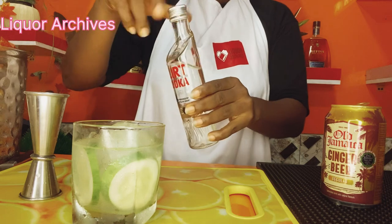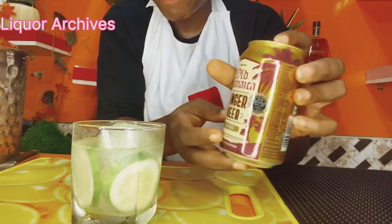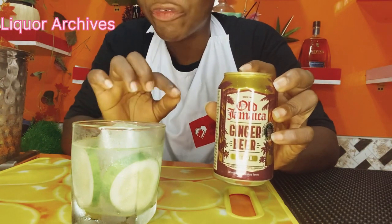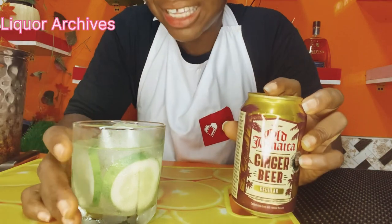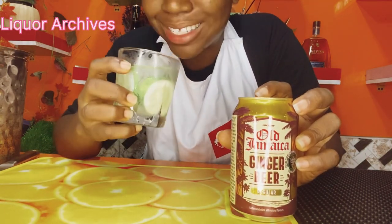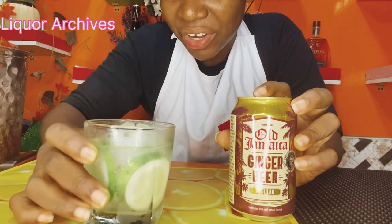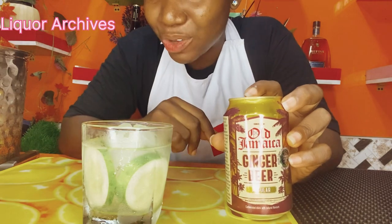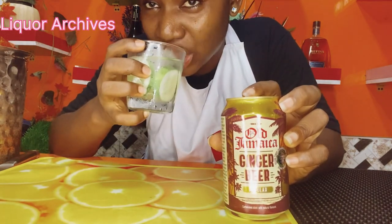First and foremost, you'll love it because of the aromatic and slightly spicy nature of the ginger beer. This is good to go — one measure of each. For those of you that want to go more than this, fine and good. At the end of this you will get this aromatic, slightly spicy — let me not use the word 'very spicy' — you can see this looks very nice.